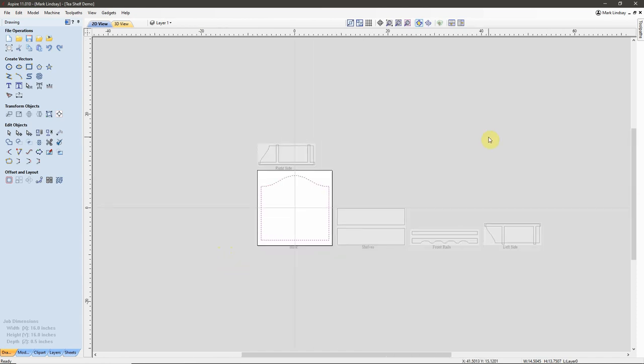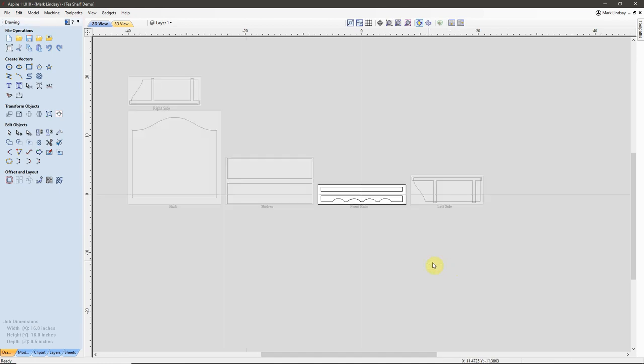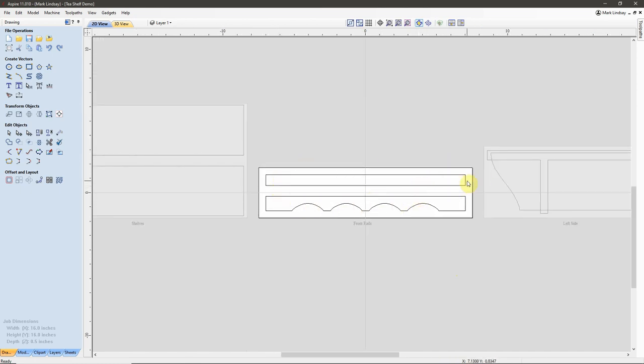We're dealing with two different thicknesses and we're dealing with different panels of glued-up stock — one for the right side, one for the left side, one for the front rails, one for the back. In this particular project, it doesn't really matter which order I take these in. I've got to glue up a panel for the back, glue up panels for the sides. I don't have to glue up a panel for the front rails — I have a piece of material big enough to cut both out of the same piece so the grain patterns will match. So I will go ahead and cut this at the same time on the CNC router.